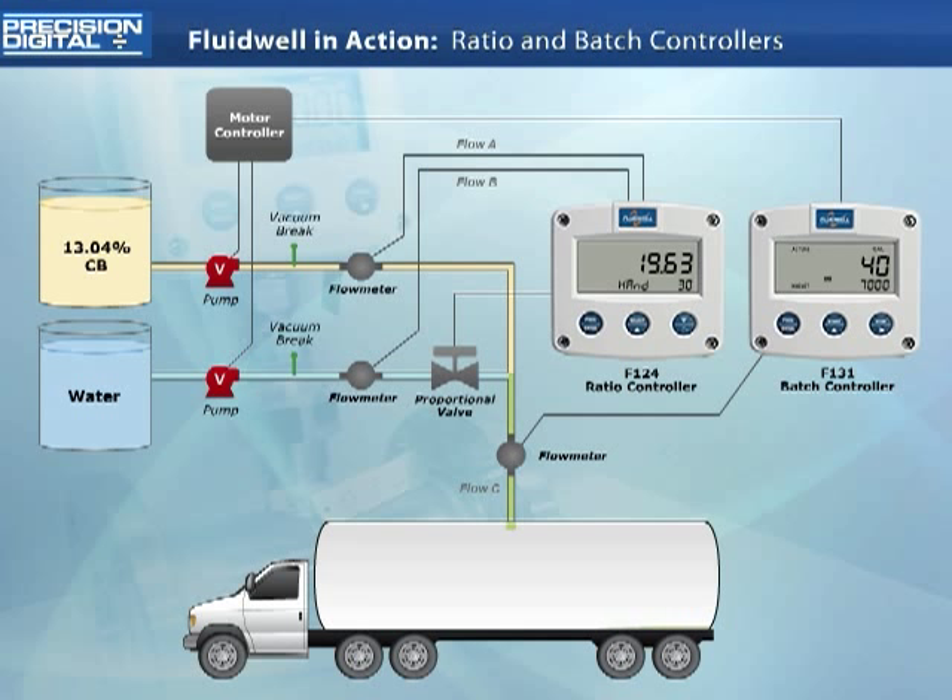This is useful if the slow start flow is too low to accurately be registered by the flow meters, or if the pump activation is too fast for the ratio controller output to keep up with on initial start-up. As the flow rate increases, the operator changes the ratio controller back into ratio control mode.